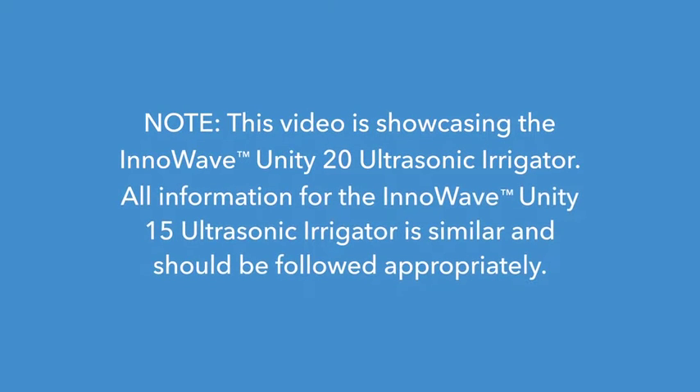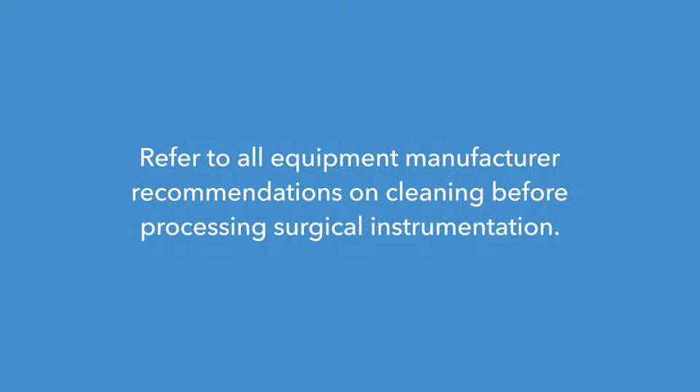This video is showcasing the InnoWave Unity 20 ultrasonic irrigator. All information for the InnoWave Unity 15 ultrasonic irrigator is similar and should be followed appropriately. Refer to all equipment manufacturer recommendations on cleaning before processing surgical instrumentation.